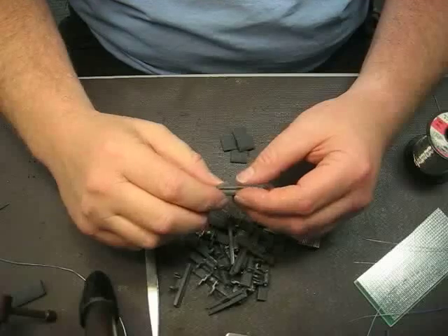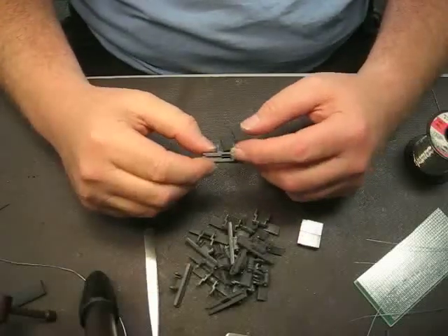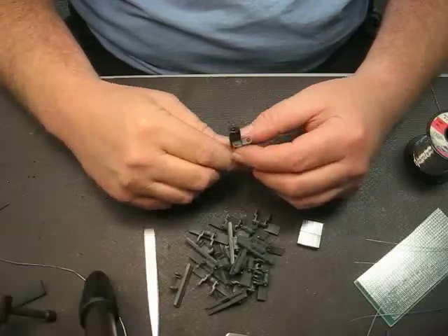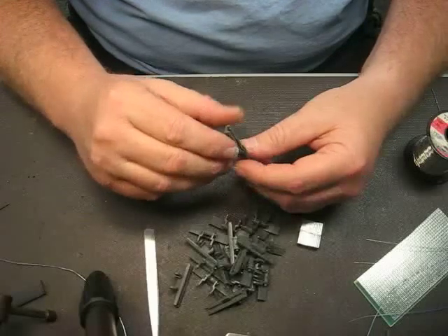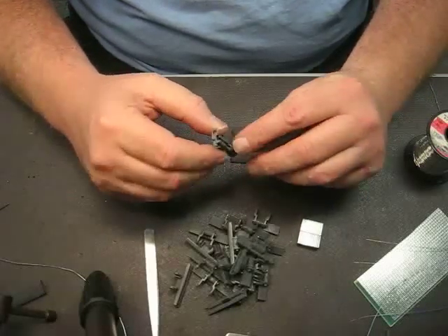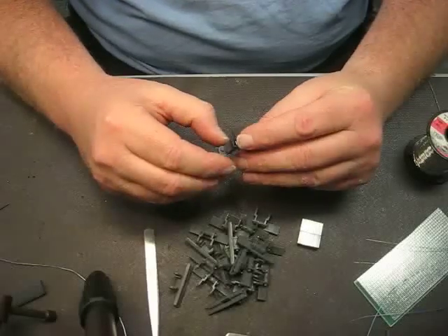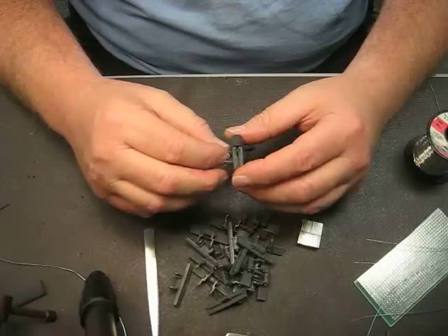This is how we make magnetic track. You can see here with this little piece of track, I've already attached one magnet to it with a shrink wrap. What you want is to make sure that the magnet is covered both on that edge as well as that edge when you're done, or the magnets will eventually get loose and fall out.